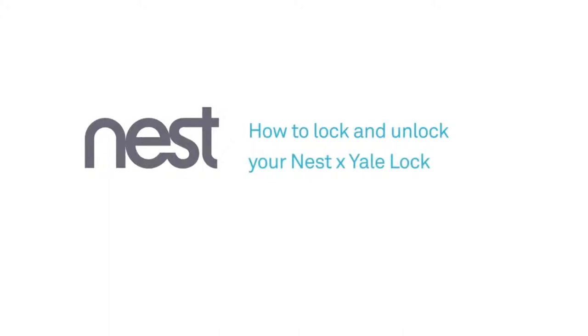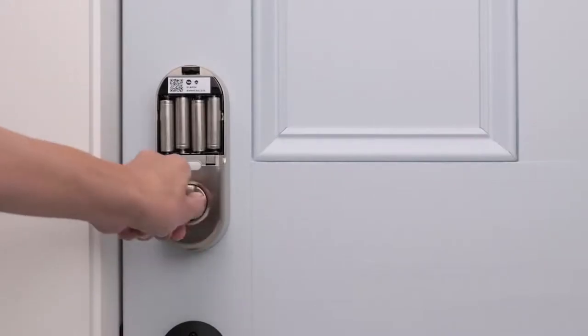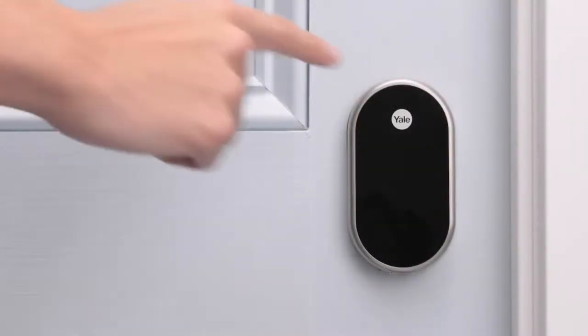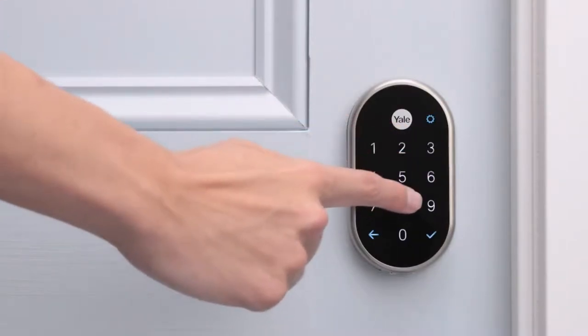Welcome to Nest. We're going to show you how to lock and unlock the Nest Yale lock. There are several ways to do it. You can even set your lock to automatically lock itself. Inside your home, the Nest Yale lock works like a traditional deadbolt — simply use the thumb turn to lock and unlock it. Outside your home, you can use the keypad to lock and unlock by hand. Press the Yale logo or hold your hand on the keypad until it lights up, enter your passcode, and press the checkmark.